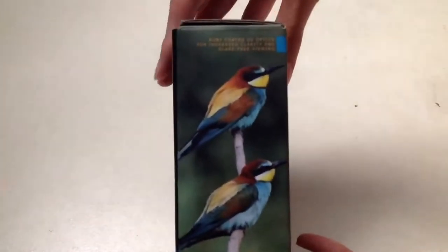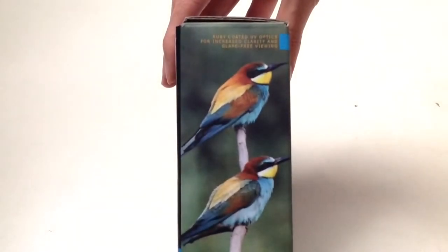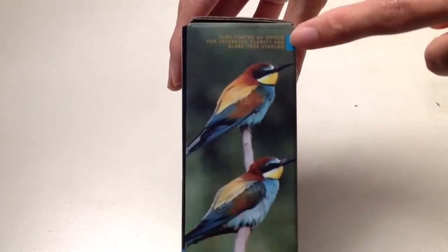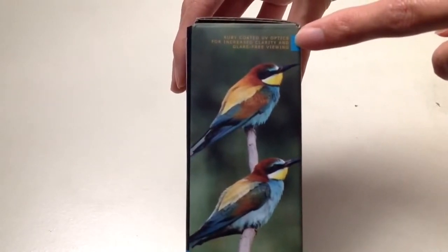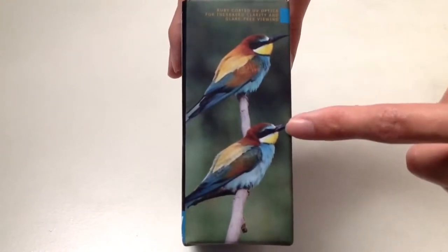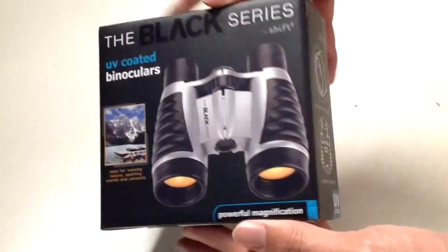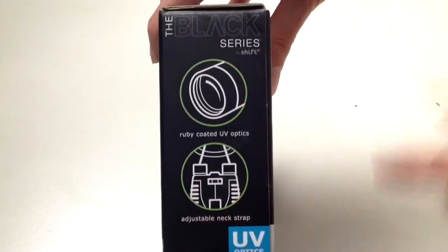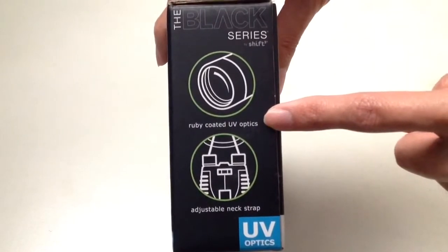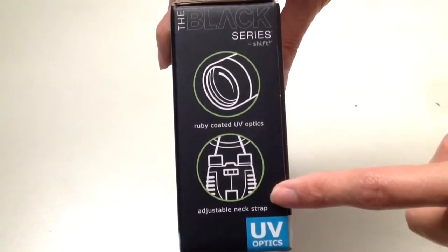This is what the front of the box looks like. The side of the box says ruby coated UV optics for increased clarity and glare-free viewing — so that's what you expect when you view from your binoculars. It has two images of birds.